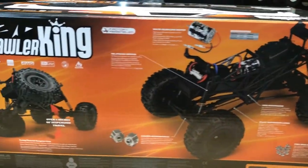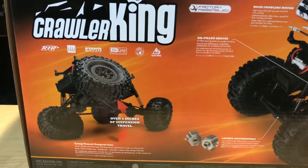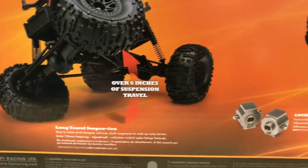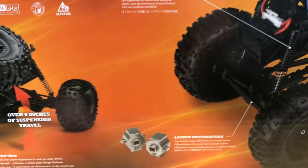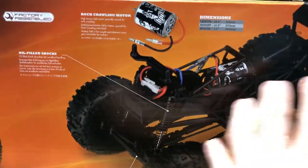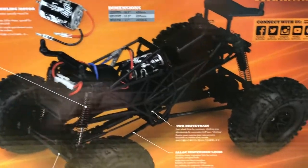This has a 540 motor in here, it's a 55-turn. On the box itself, as far as articulation, about six inches is what they show — I like that travel. It has full lock differentials, meaning all four tires are going to move together. These pieces here are locking up those differentials so that when you turn, everything turns together.